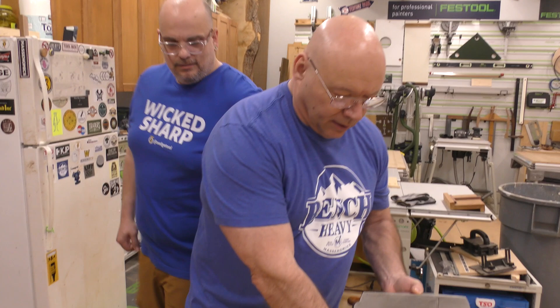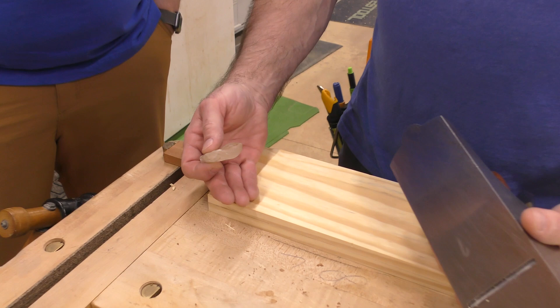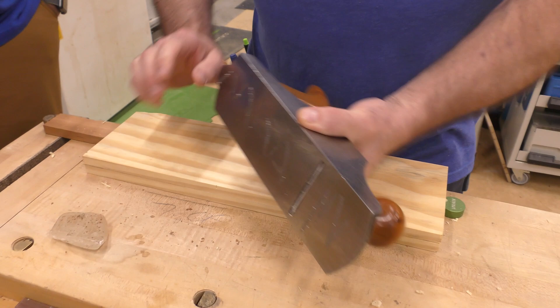I'm going to add one more element. See that? That's a piece of wax. It makes it so much easier — just go like this on the sole. Always have a piece of wax.